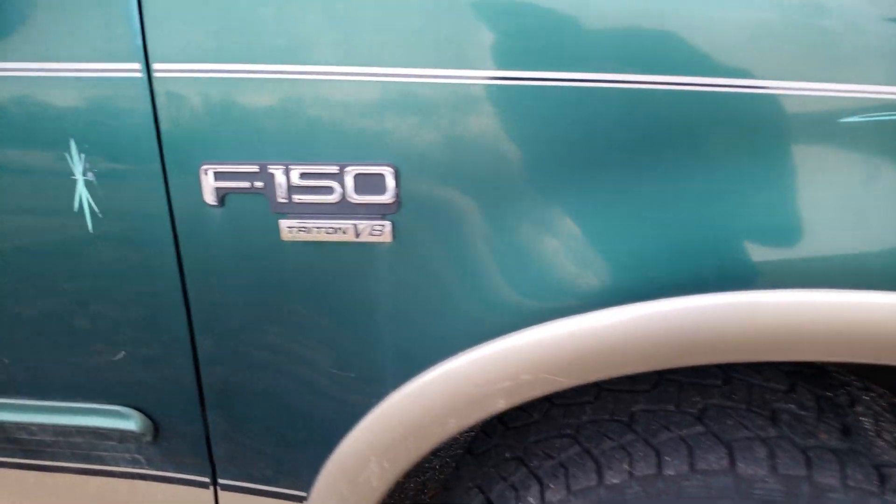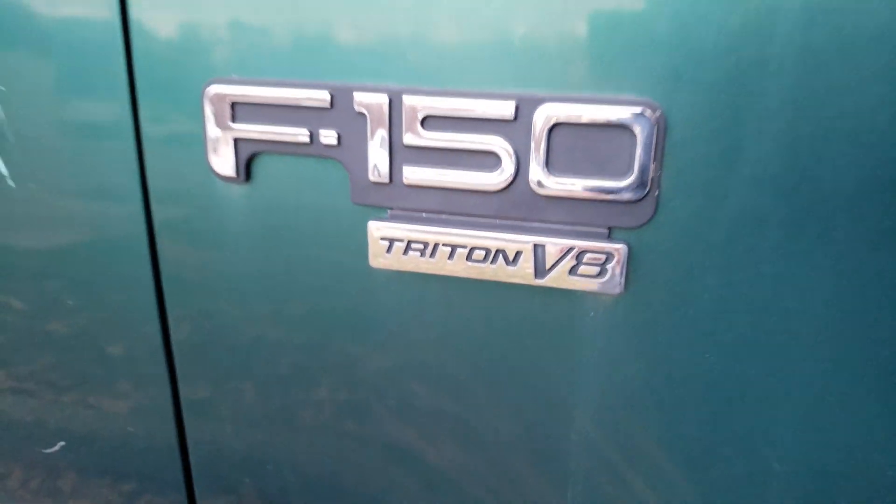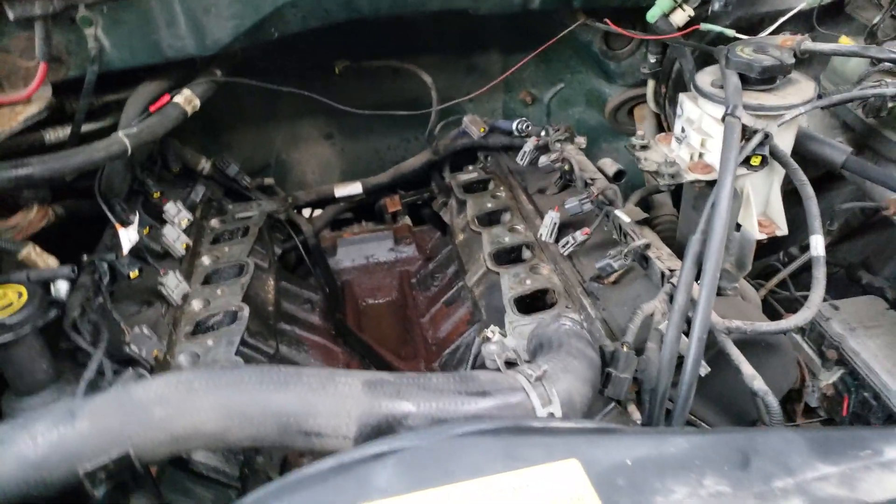What's up MoseTube? I got a video here on a 2000 F-150 four-wheel drive with the 5.4 liter engine.